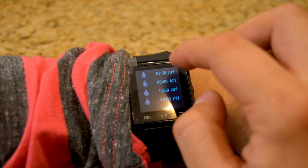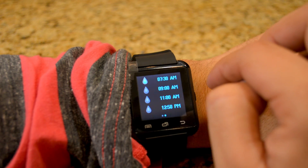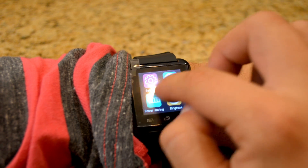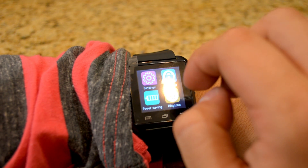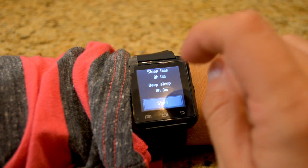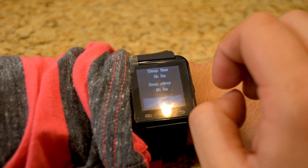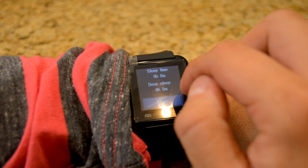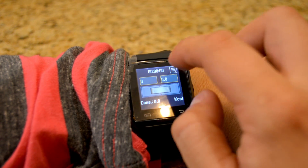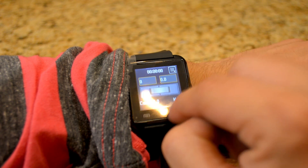It looks like the Drink app makes sure you get enough to drink at set hours — 7:30, 9 o'clock, 11, 12:50. Alarm is always good to have. Sleep monitor — I'm going to try that tonight. I'm pretty sure I'll be asleep for 9 hours but only get about 3 hours of deep sleep. Pedometer — I'll wear the watch next time I go for a jog and run it in the background.